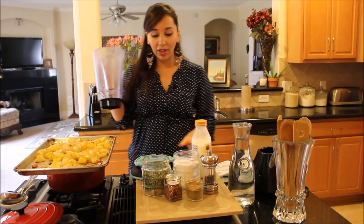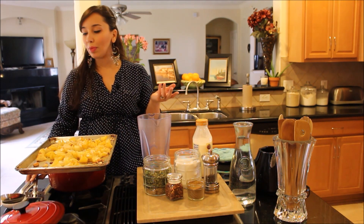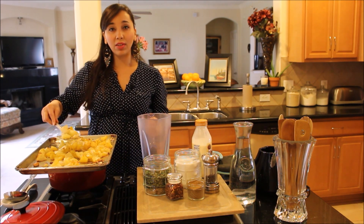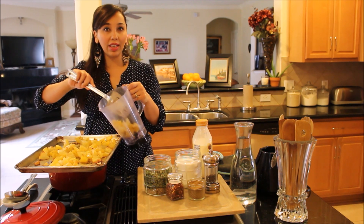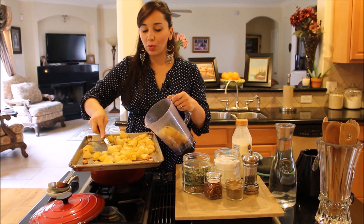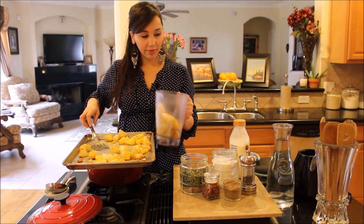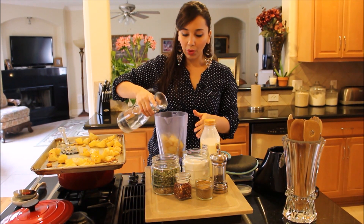You can use chicken stock if you want, but it's an all-potato soup with no meat, so why not keep it completely vegetarian? These potatoes, onions, and garlic are going to give it so much flavor that you don't need chicken stock. But if you want to put it in there, go right ahead. I always use water when I make this.